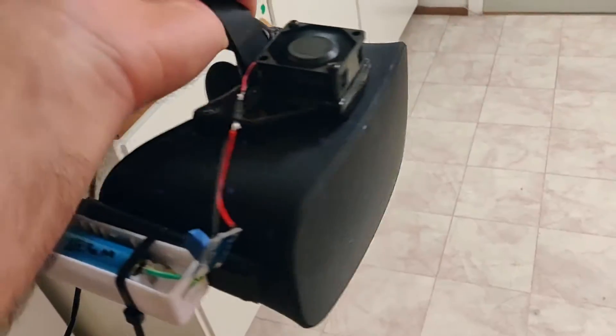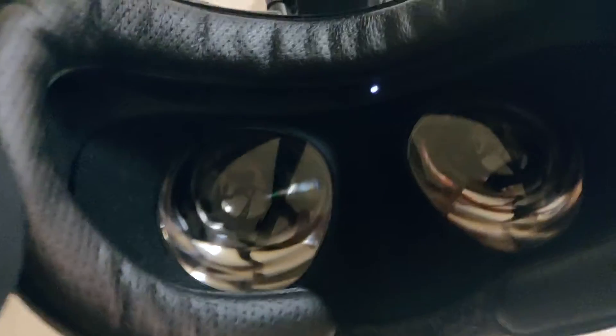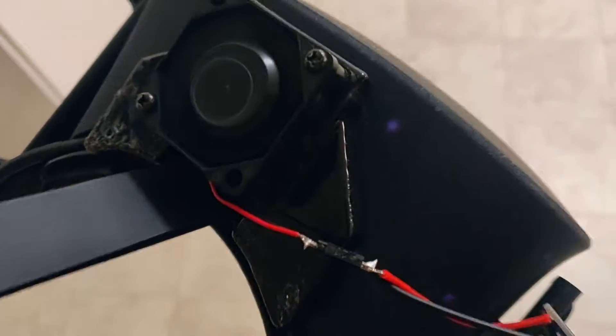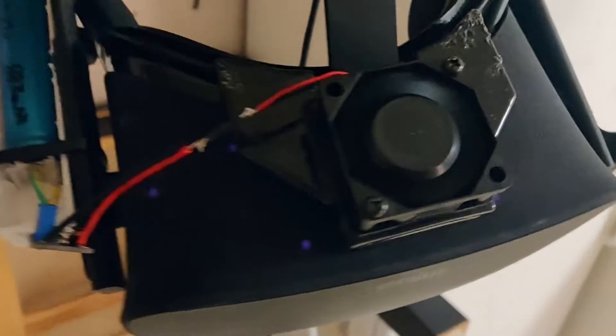This is how it looks when it's on the actual headset. I taped the battery here to make it easy to test. I played for maybe one or two hours and it works great — I didn't have any problems with fog on the lenses and I didn't have any problems with sweat in my eyes. Just blowing a little bit of air there does a lot. You can actually see all the tracking lights — that's really cool — and I'm blocking some of them with the attachment.